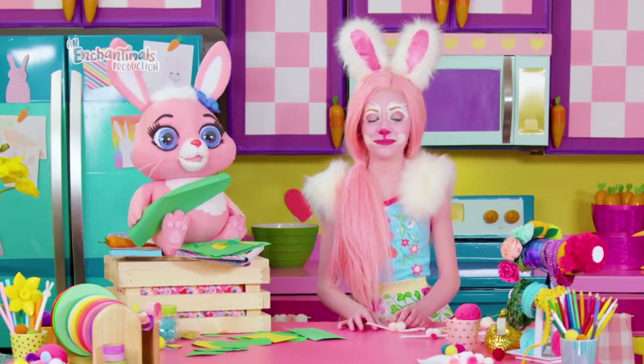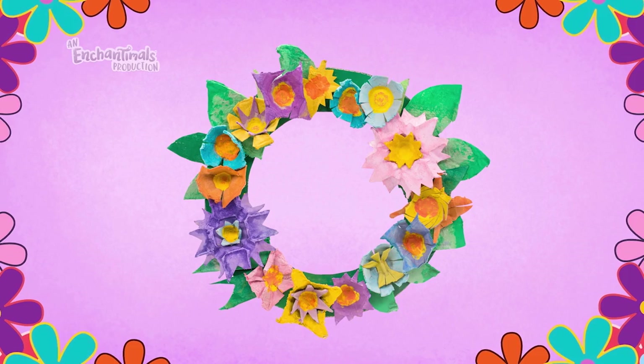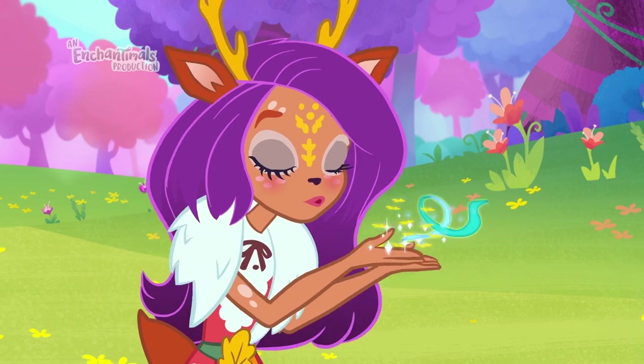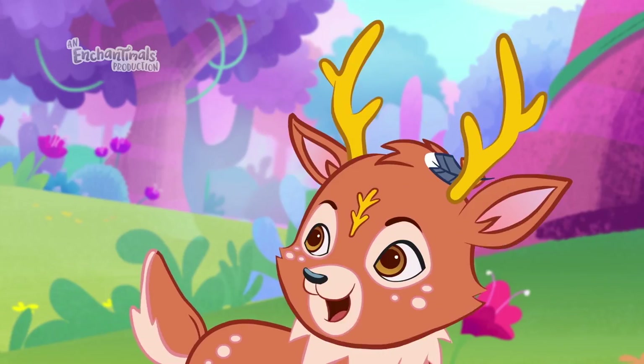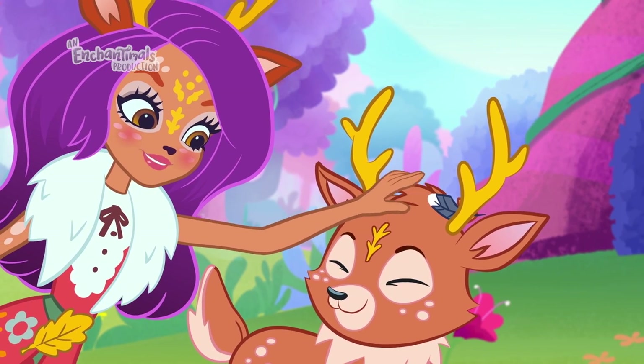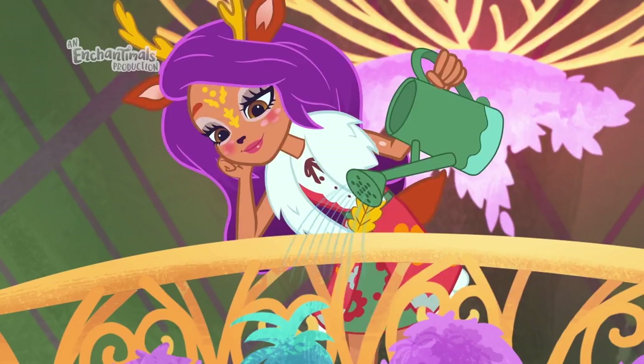And Sprint. We're making a flower wreath out of egg cartons for Danessa Deer and her bestie Sprint, because they're always showing compassion to all living things and we want to show them how thankful we are for their kindness with a gift that celebrates something unique and special about them.